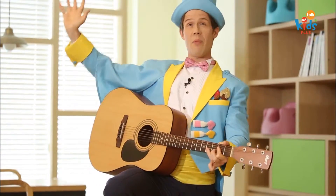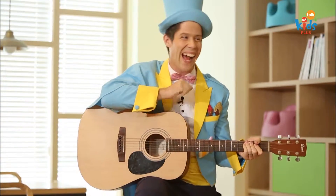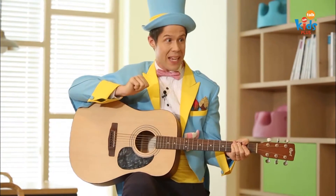Yes, I am the art magician. Are you ready to make some fun art magic with me?